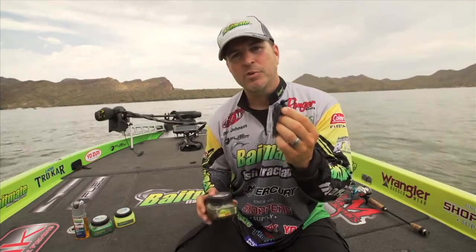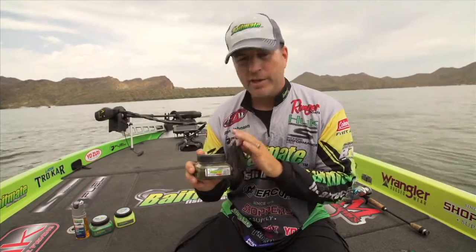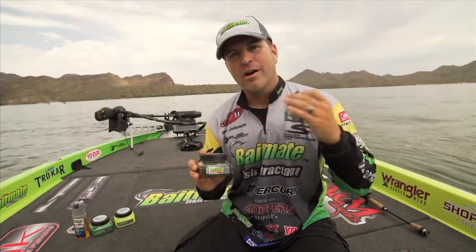I found that it gives you incredible adhesion, just like the pump sprays, but it lasts a little bit longer. So the next time you're heading out, it's definitely an additional product you want to add to your Bait Mate fish formulations.